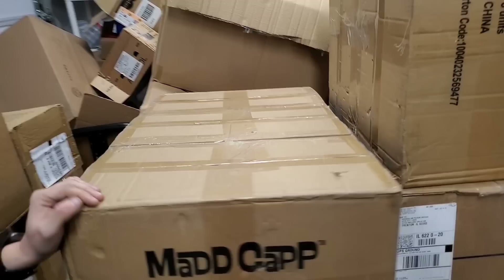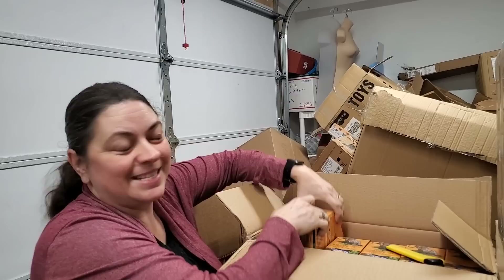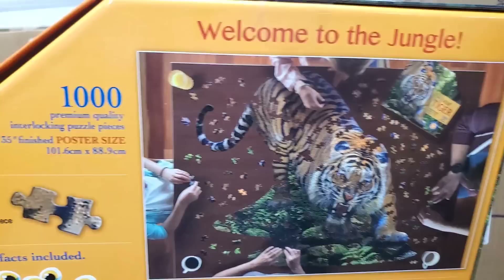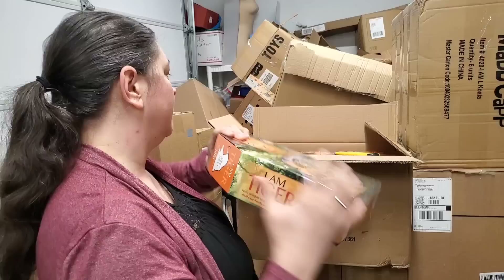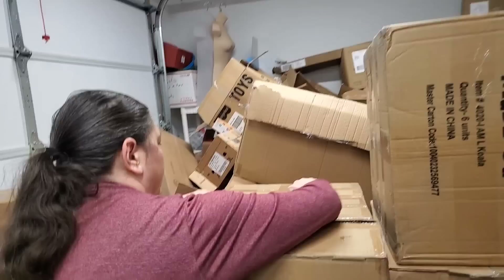This is three boxes connected together — we're just going to open one at a time. Oh, this one is 1,000 pieces — boom! I Am Tiger. Look at that puzzle. Here's the back — look how big that is, that's what it's going to look like. Ages 12 plus, 40 inches by 35 inches. Can you see that on your kid's wall? You could use puzzle glue.